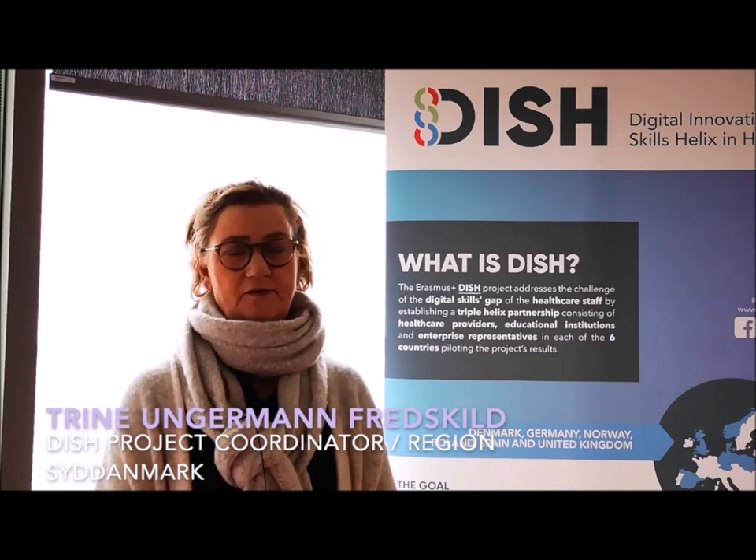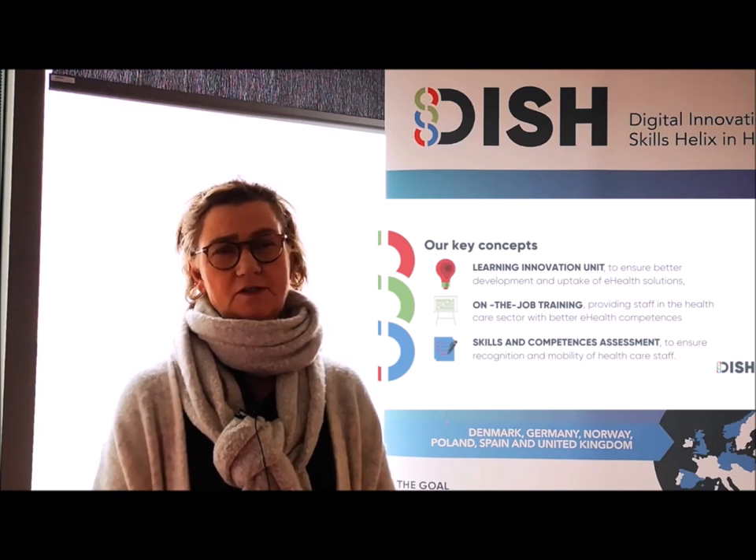The DISC project is about digital innovation skills in healthcare. It consists of three concepts: the learning innovation unit concept, the on-the-job training concept, and the assessment concept. I'm going to talk about the on-the-job training concept.